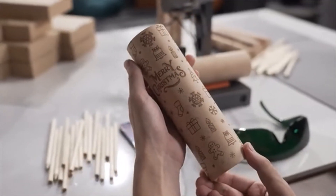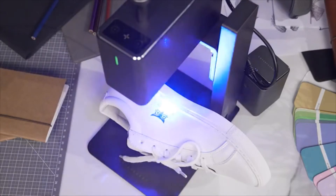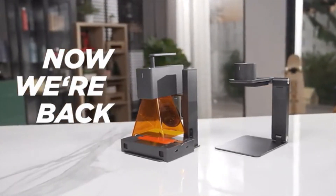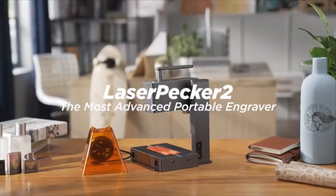Laserpecker can always capture the smallest details. We have been working so hard to improve this portable, commercial, high-speed, multi-functional, intelligent laser engraving machine. Now we are back. Be the first one to enjoy the super-fast Laserpecker 2.